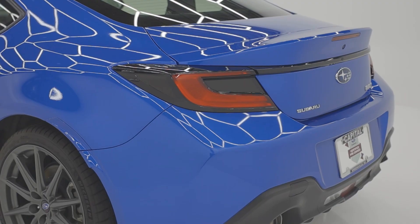Here behind me is a brand new 2022 Subaru BRZ sporting our off-the-line overlays. Today's video, we're going to be showing you how to install them and how simple it is to make your car looking from this to this.